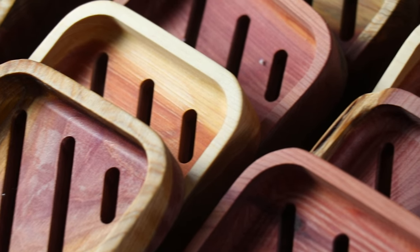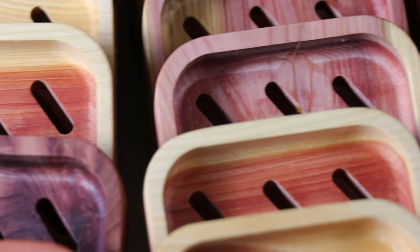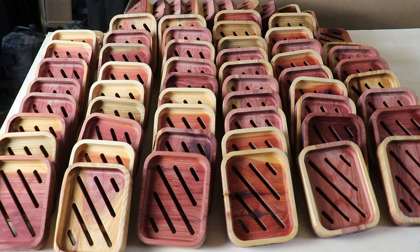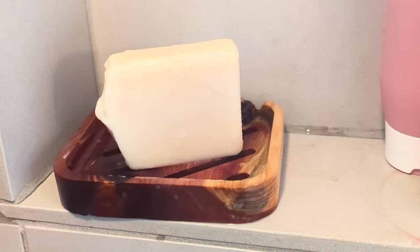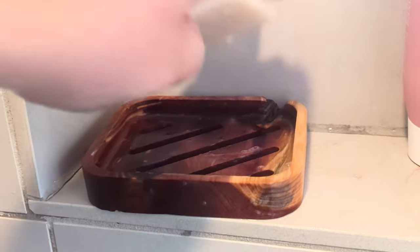And there you have it — beautifully crafted soap dishes ready for wholesale. I sell these dishes to local gift shops and soap makers. I'll bring these along when I run my craft fairs, and if I see a soap maker I'll give them one for free, letting them know that I sell them wholesale.